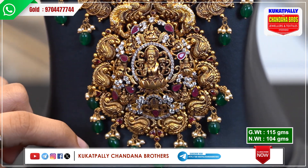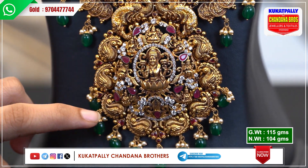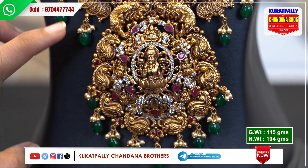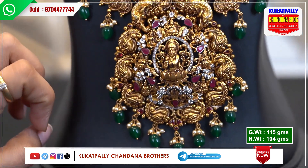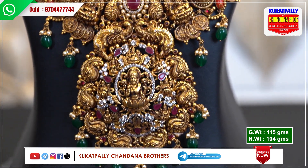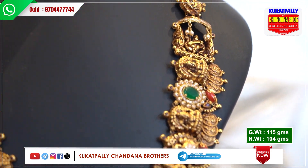Here is the peacock and a cow — this has a very beautiful peacock pattern. It is a very beautiful pattern, temple style, nakshi pattern, alanti style.